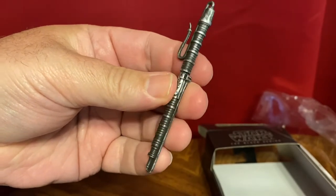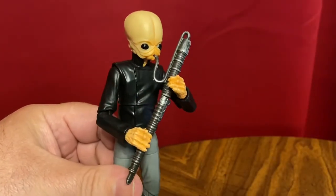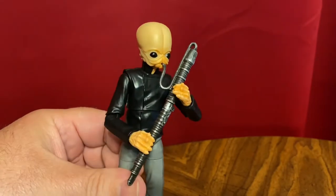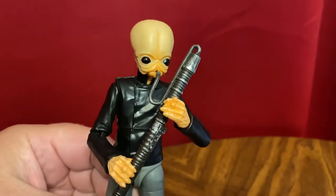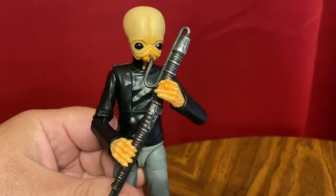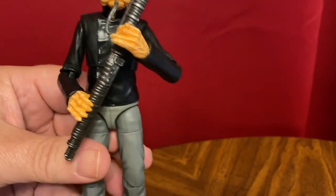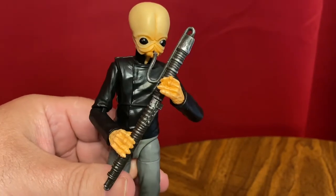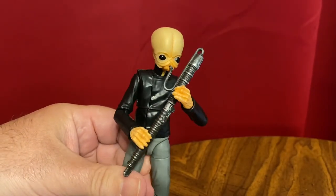So let's see what he looks like playing each instrument. I'm pretty sure this is the kloo horn, the Figrin Dan instrument. You can see I've got his mouthpiece — it can actually go into the mouth, you can insert it in there, and it stays pretty well. With wind instruments, you always want to remember left hand on top — that's the way almost all instruments are played, whether flute, clarinet, or anything like that. It looks pretty good, like he's playing the instrument well.